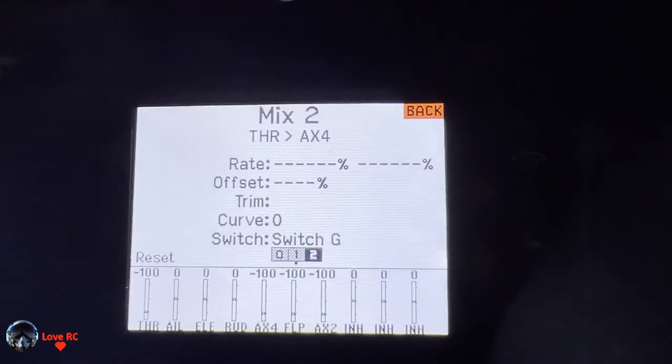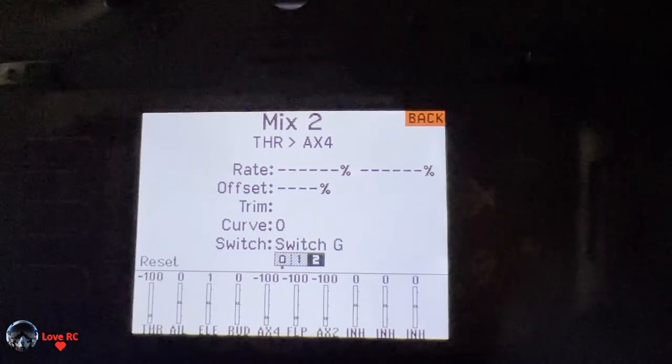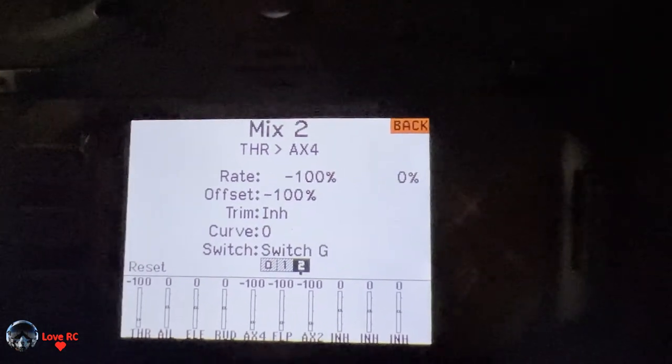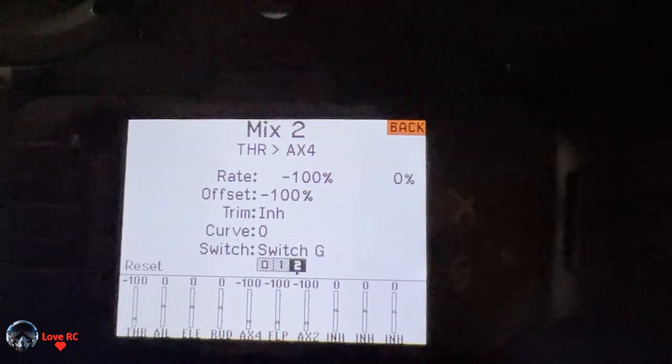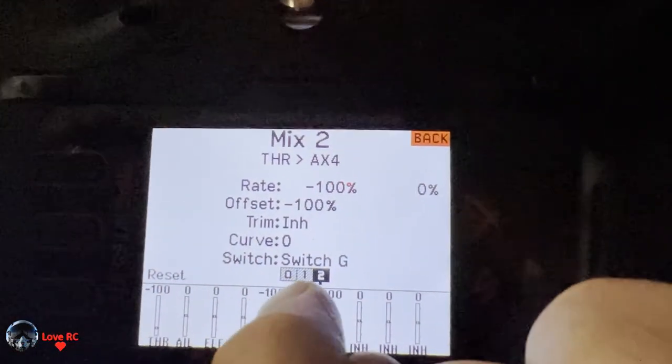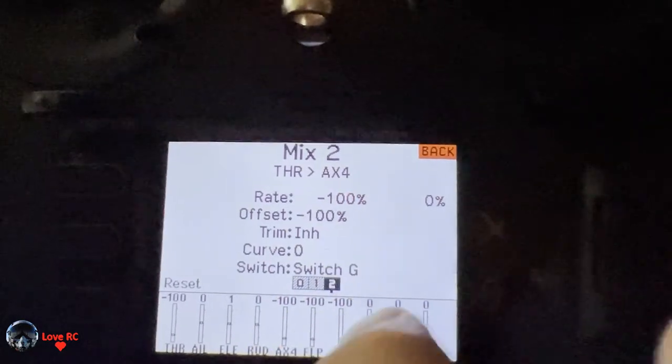In agility mode you can see that we have nothing on the other two positions, so that when you have throttle cut on, the mixing in normal mode is not going to be active, so you'll get a full throttle cut.